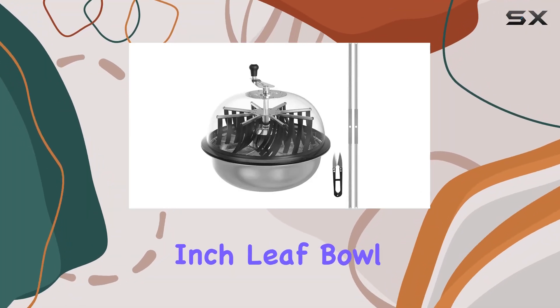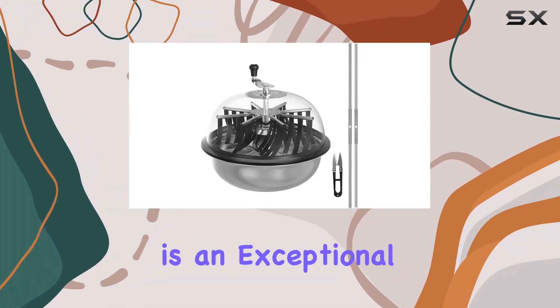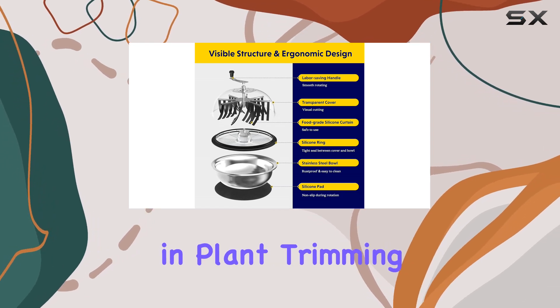The iPower 19-inch Leaf Bowl Trimmer Machine is an exceptional tool designed to save both time and effort in plant trimming.